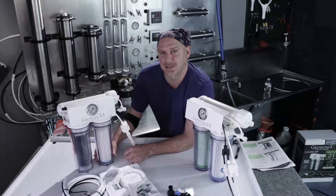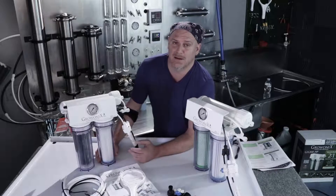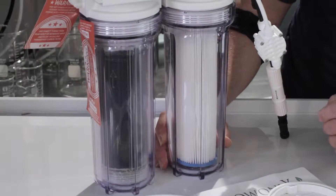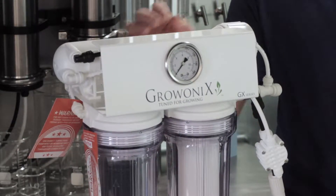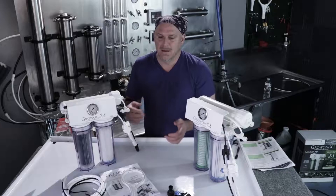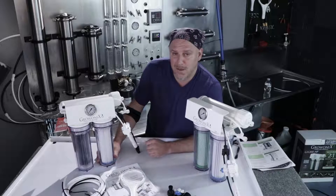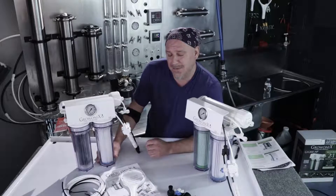When we started conceptualizing the GX200, we compared it to all the other products on the market. All the other 200-gallon-a-day RO systems had two membranes, and the replacement cost of those membranes is about $200 roughly at retail. After a long run of development, we were able to get 200 gallons a day out of a single membrane. The rejection was a little less and TDS a little higher — the average TDS coming out of a GX200 membrane is about 20 ppm, which is well within range for agriculture and growing, and is even fine for drinking.